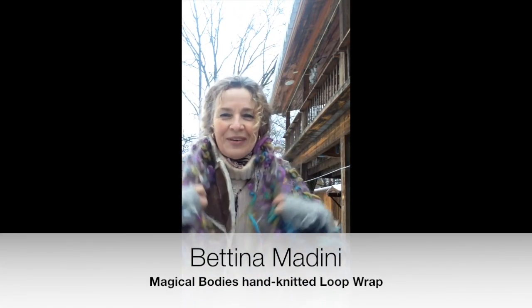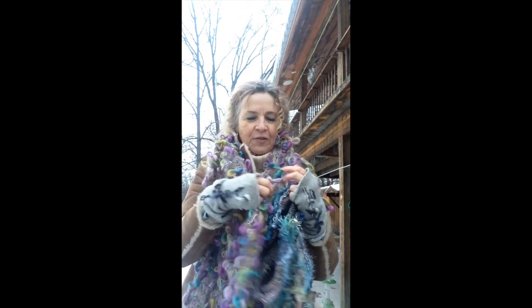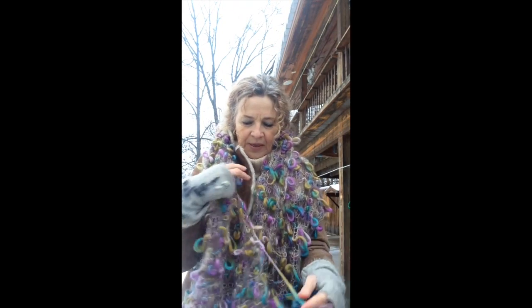Hello, here's the Snow Queen again. So I'm out and about in winter and I always make everything about the enjoyment of being here on the planet. So I'm creating fun wearables for the winter.